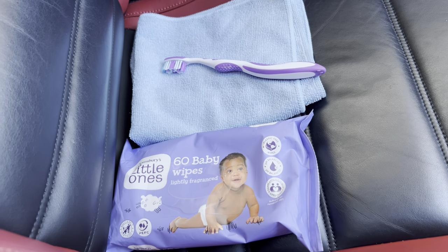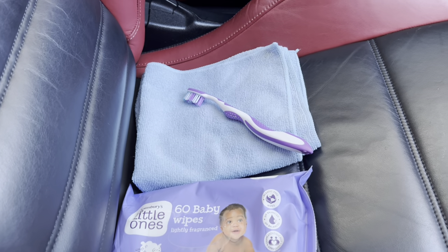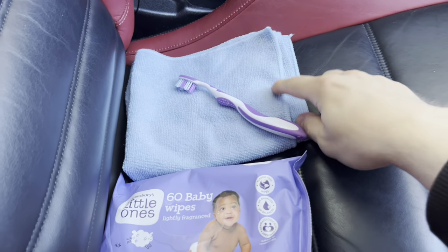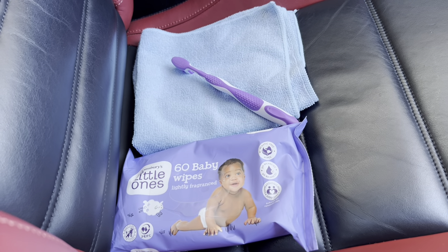I'm going to be using baby wipes and a toothbrush to agitate the areas that need it, and I'll also be using a microfiber cloth just to soak up any residue and take off any dirt. I'll probably rinse and repeat that process and see what the results are like.